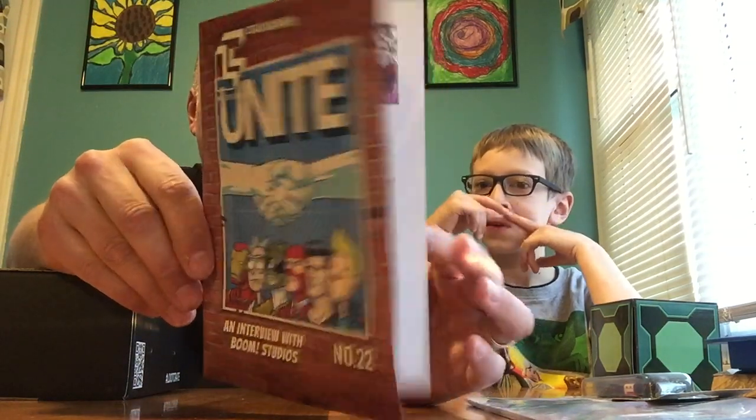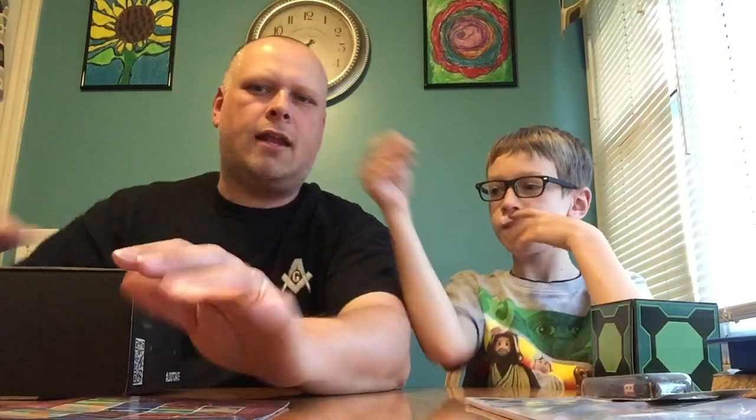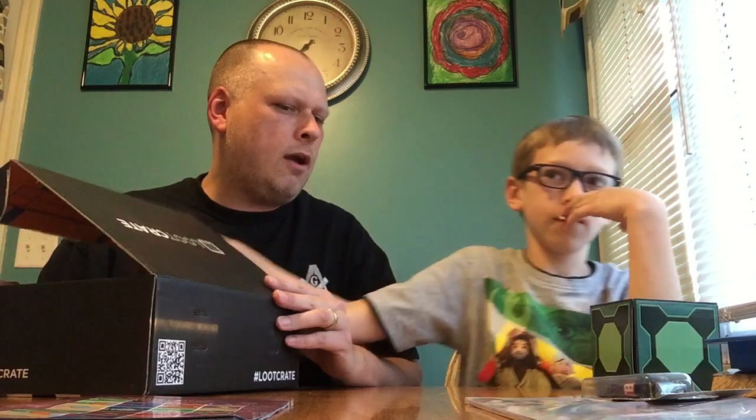These used to be big when I was younger — you do your little custom shoelaces. Oh, I got this month's book. The theme is 'Unite.' We won't flip through this yet, we'll get to that at the end because it shows you what you got, so let's see what else we got in here.